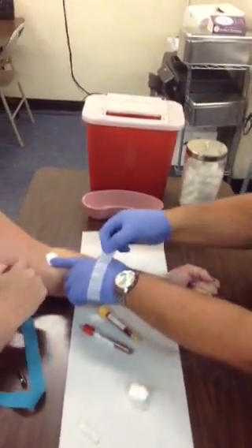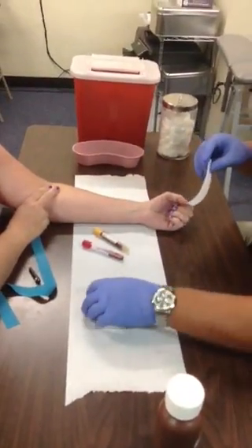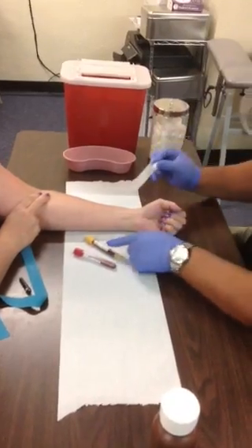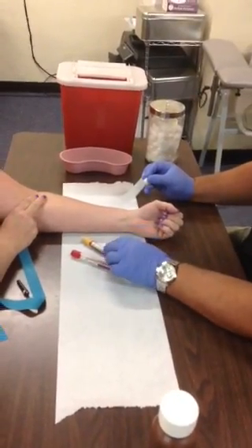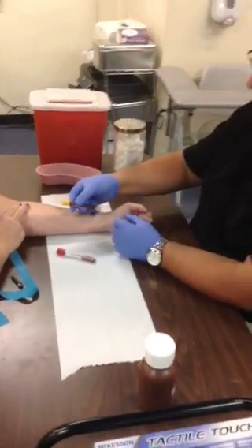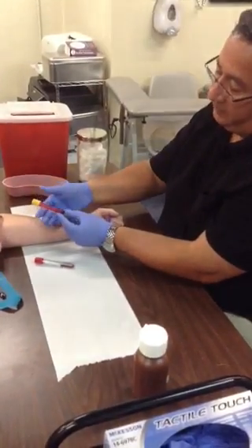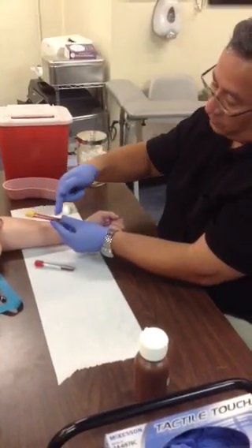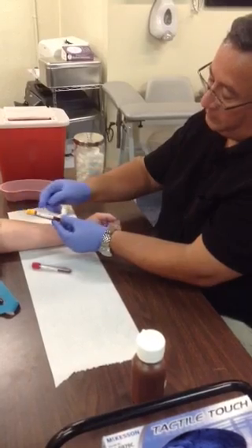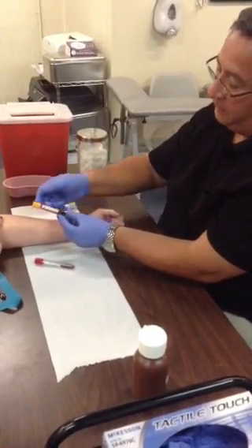If the patient wants tape, put the tape on. At this point, label your tubes and show them. Remember that when putting your tube into the adapter as you're getting ready to draw blood, the tube label should always be facing down so you can watch the blood fill in. If the tube label is facing up, it's going to be difficult to see the blood fill up the tube.